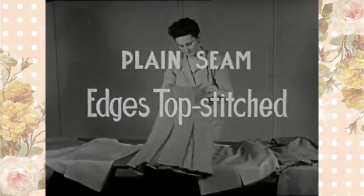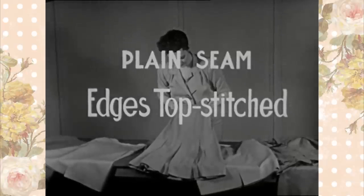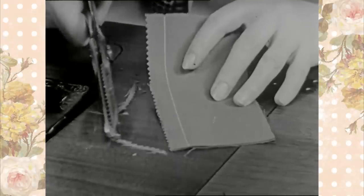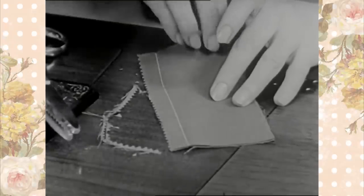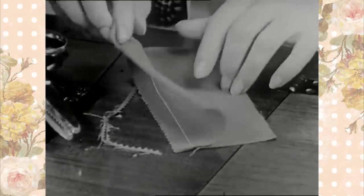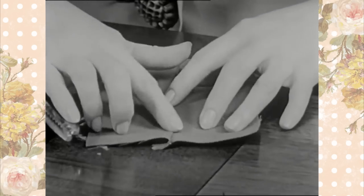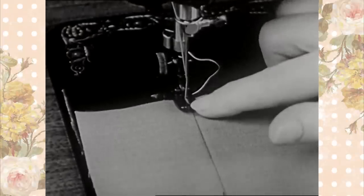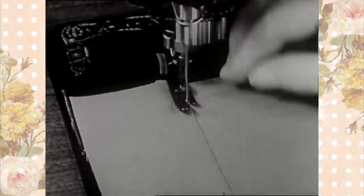Plain seam top stitched. Top stitching is used to strengthen seams and for decorative and design purposes. First, pink the edges of a plain seam. Then open the material and finger press. Stitch the desired width from the fold using the presser foot as a guide.